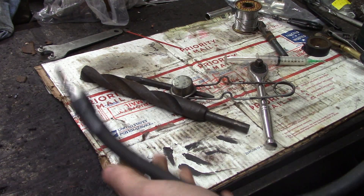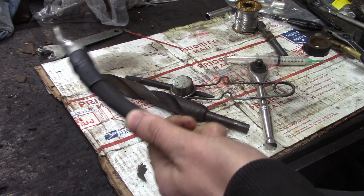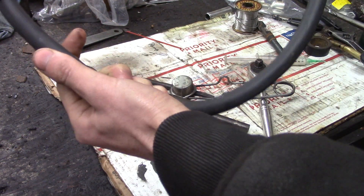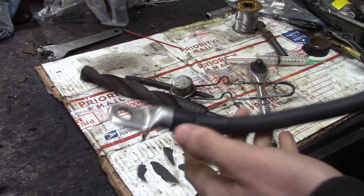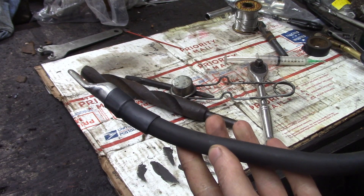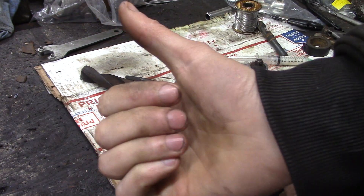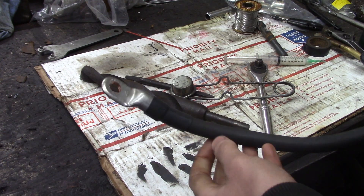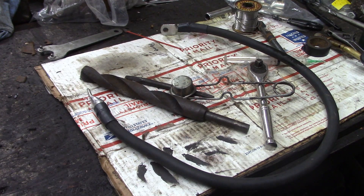There it is, ladies and gentlemen - that's how you make what I consider the best battery cables out there. Nice and heavy duty, nice and flexible - not stiff like typical battery cable - and easy to work with. Get yourself some really high quality terminals, good shrink tube, and this will last quite some time. Thanks for watching everybody - make sure to give a thumbs up if you enjoyed this and hit the subscribe button to keep up to date with all the projects and how-to's we've got going on here in the shop.